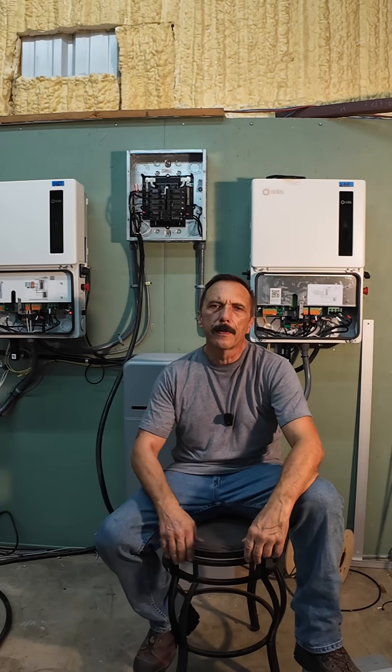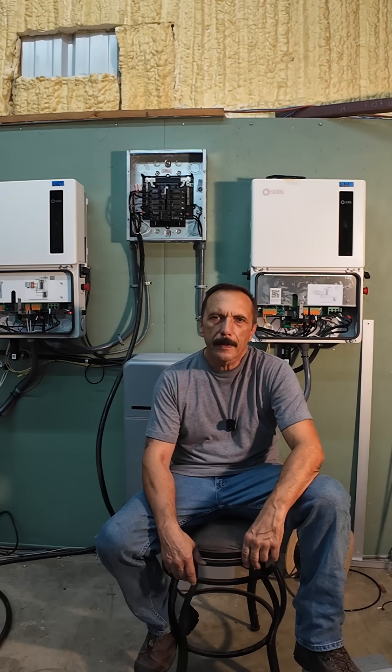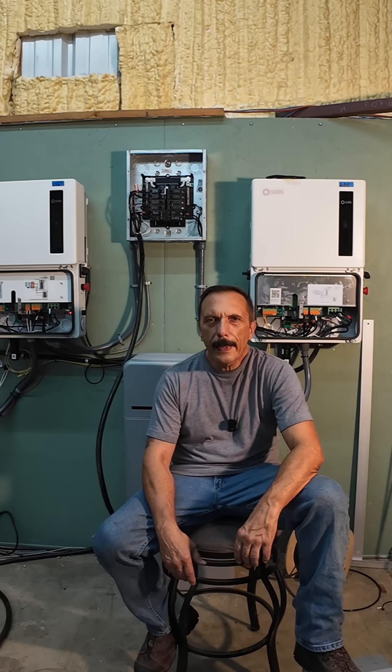The topic at hand is: will a Solus S6 start a 5 horsepower well pump? Well, maybe. It depends, and I'll explain. But the clamp meter said 59 amps, you say? That's way less than the Solus spec says it'll do. So why didn't the pump start?